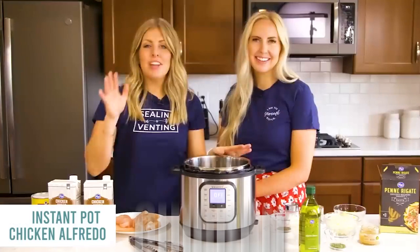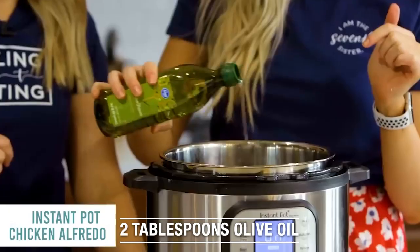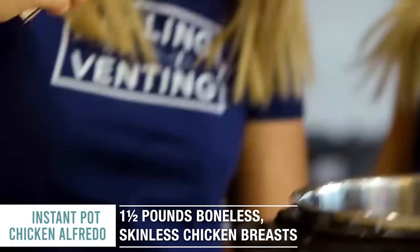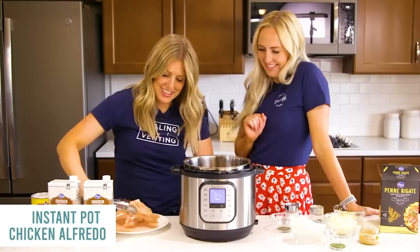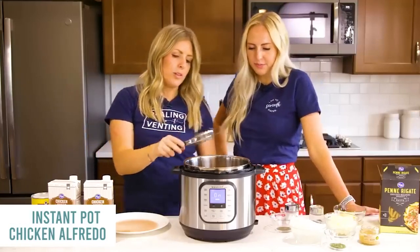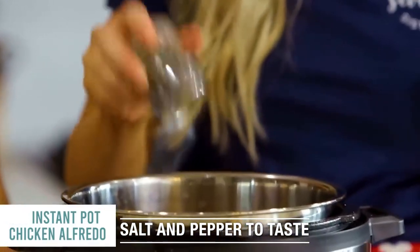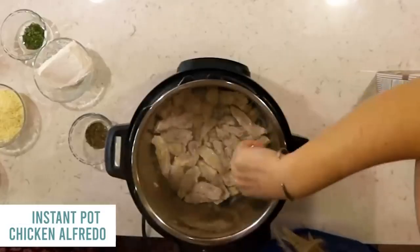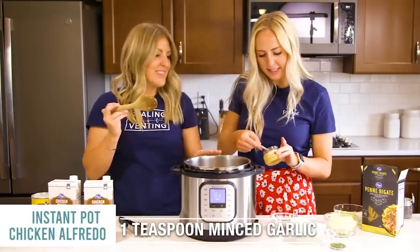Chicken Alfredo. Push the saute button and let it heat up to hot. Add about two tablespoons of olive oil to the bottom of the Instant Pot. This is about three pounds of chicken cut into strips — cutting it smaller makes it cook so much faster. Do about three minutes on each side. Season with a little salt and pepper to taste. Add one teaspoon of minced garlic.